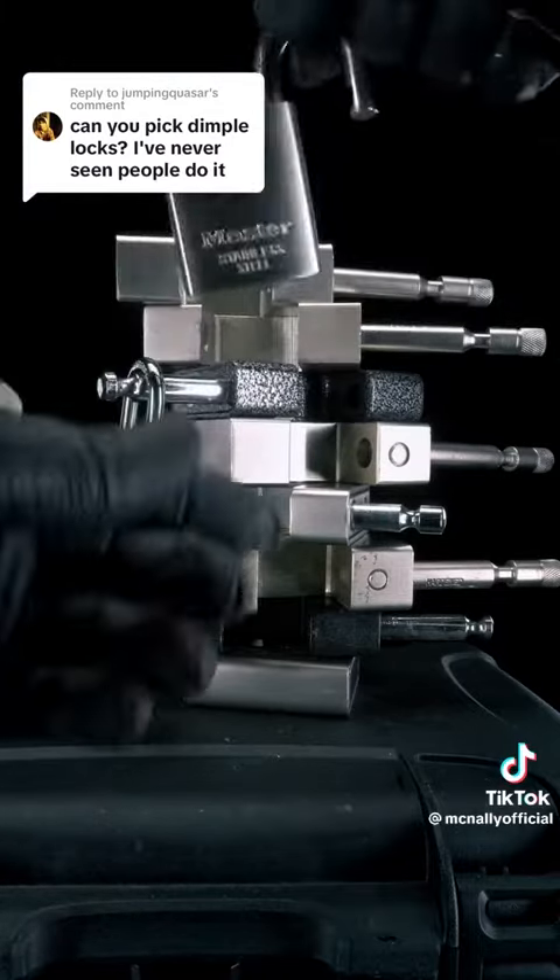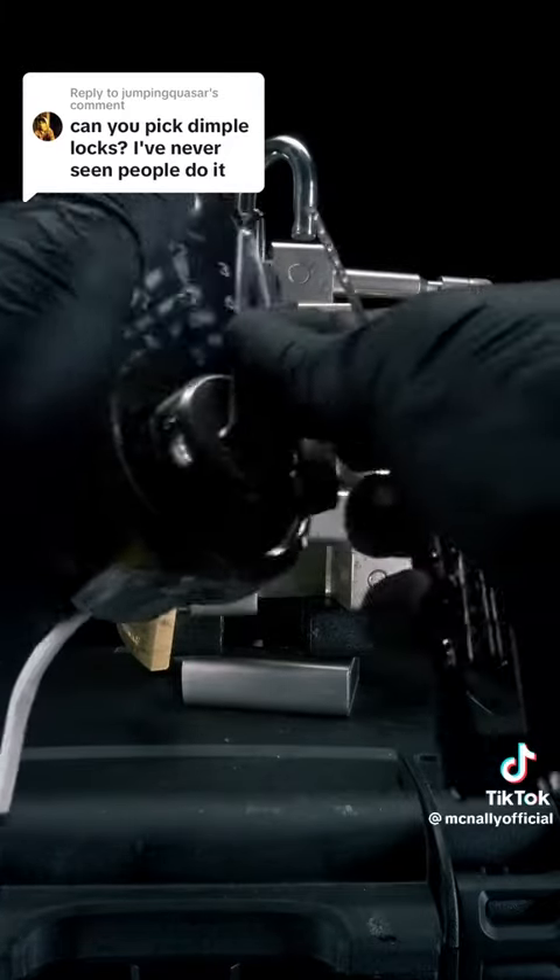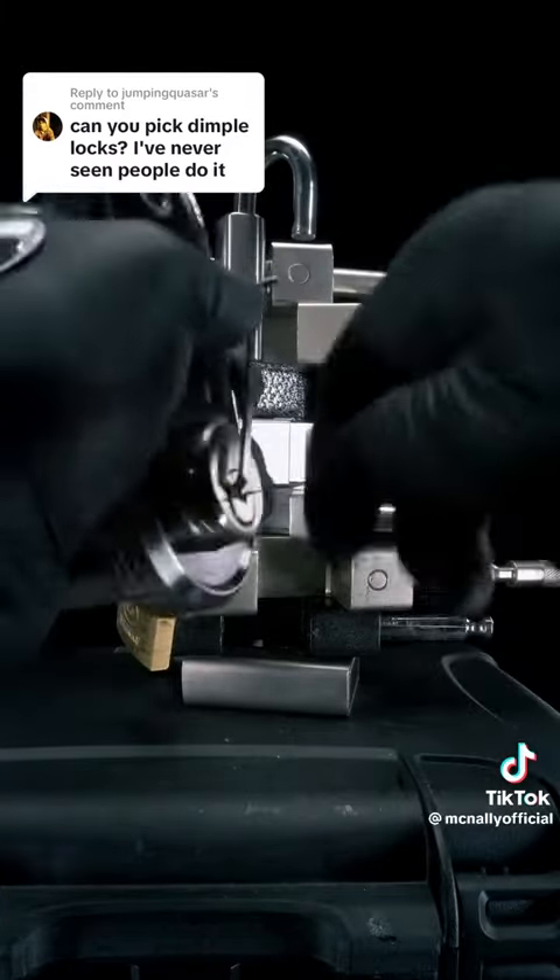Moving on, I have a smart lock deadbolt from a brand called Smonet. Because this one's a door lock, I'm going to need something like my dimple rake to get it open.